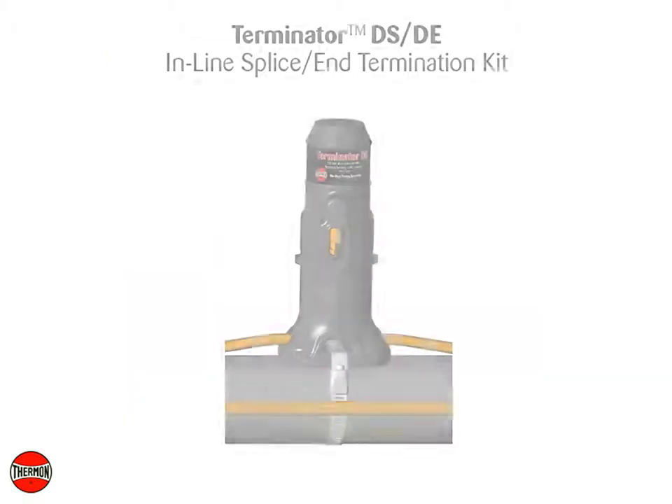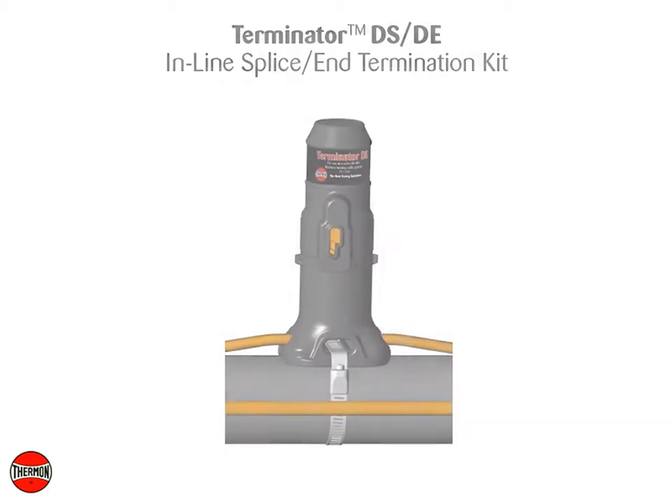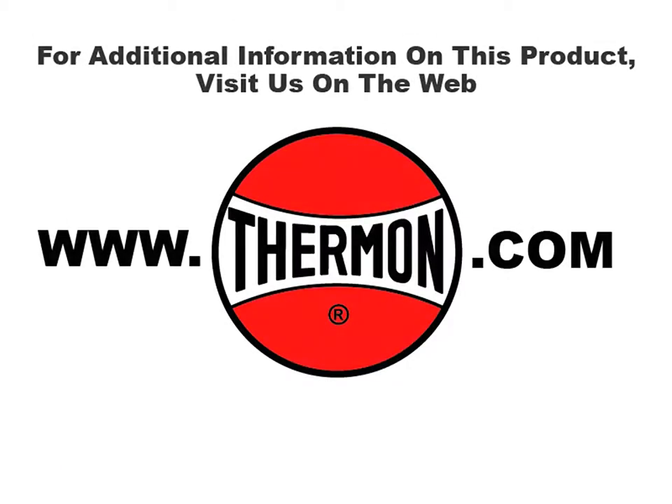Completed Thermon Terminator DSDE inline splice and end termination kit. For additional information on this product, visit us on the web at thermon.com.